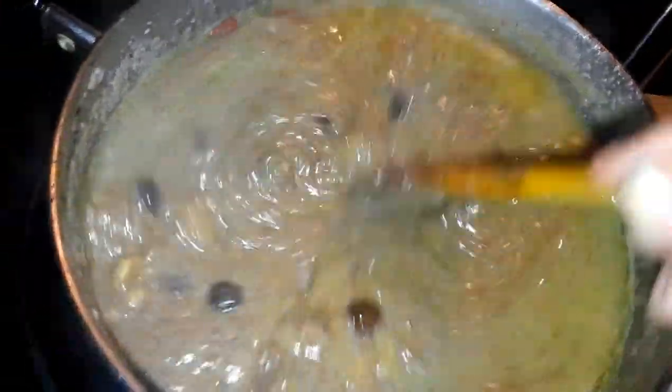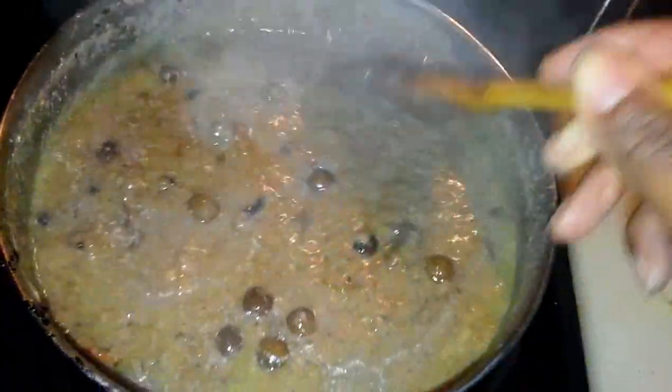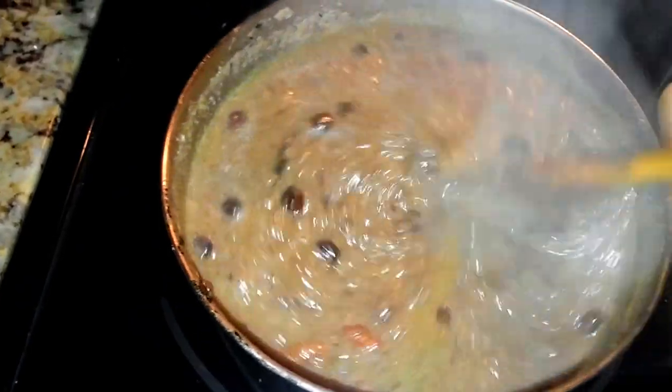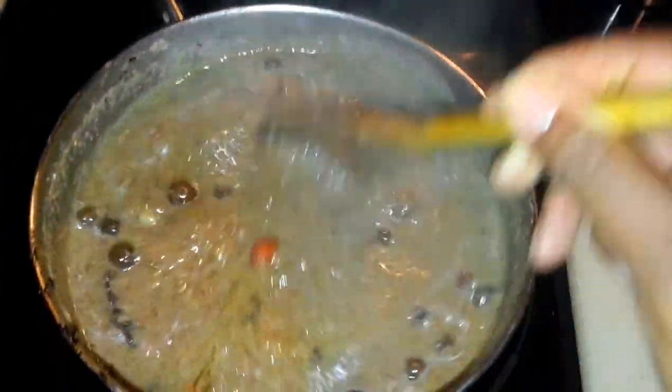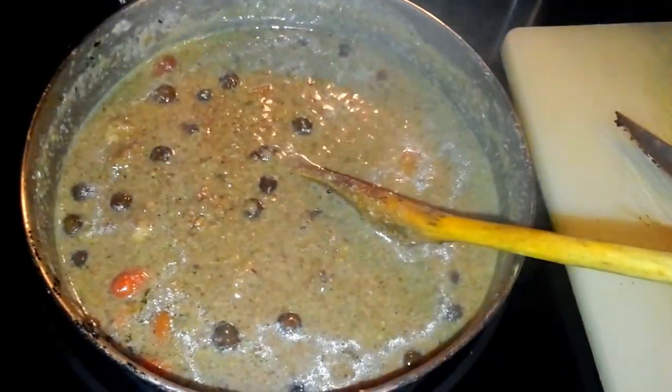Everything is simmering nicely. Once the vanilla bean has really flavored it through, I'll do a taste test, and I'm good with it. I'm going to plate it up and show you what it looks like — I'll be right back.